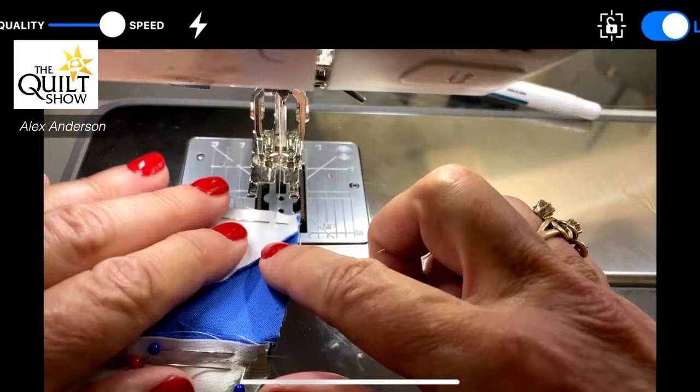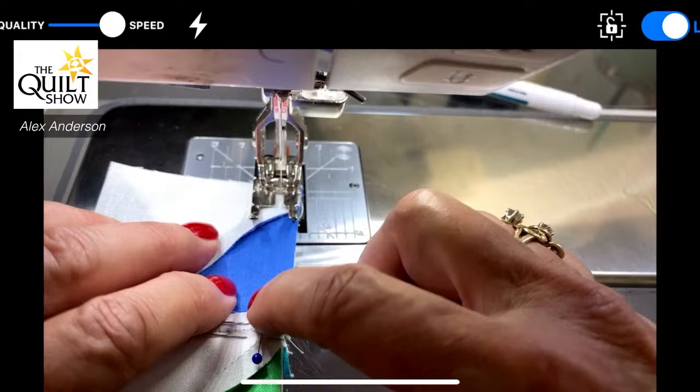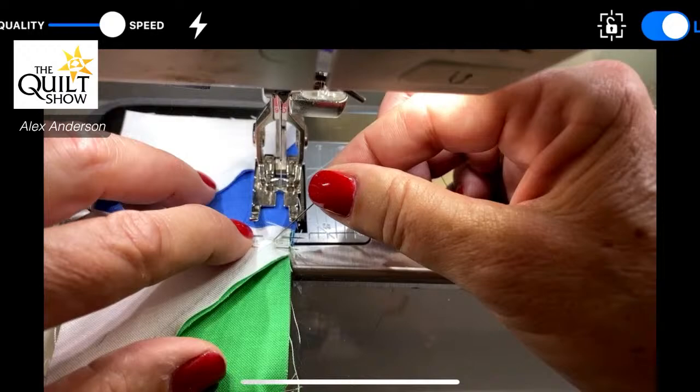This is so much fun. Now — you're not supposed to sew over pins. Do I? Of course I do. Did I break a machine? Yes I did. I'm watching that groove right there. I'm leaving the seam in — the front of my machine does get stretched up a bit, but it's part of doing business.